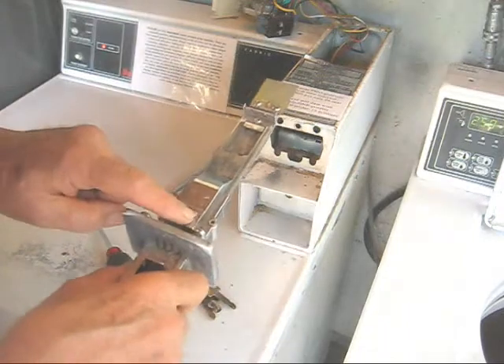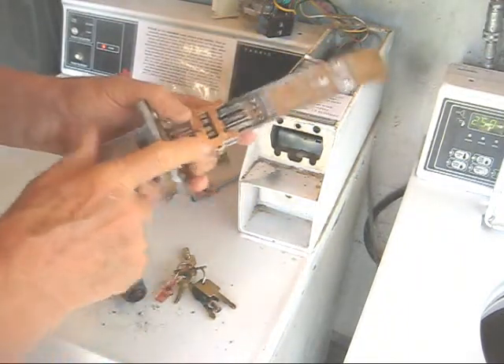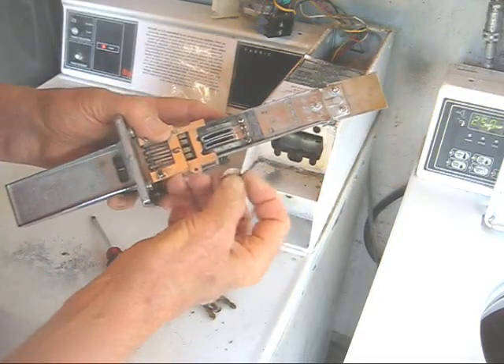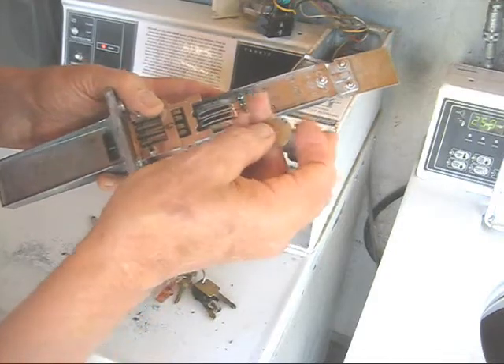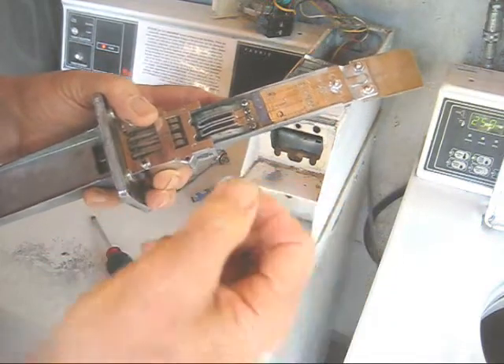Here you'll find some tiny screws on the top and on the bottom. You'll see there was only one quarter in here — there should have been two. And I noticed this one was a defective quarter as well; it had a little flaw in it.